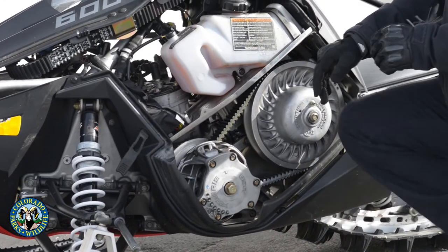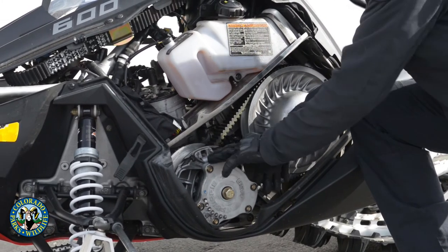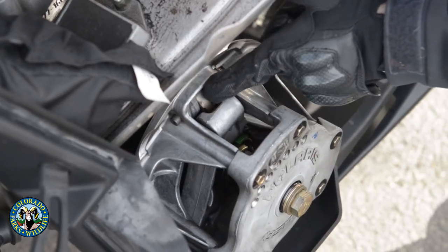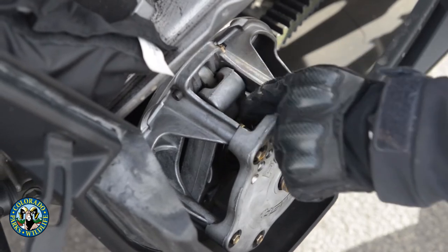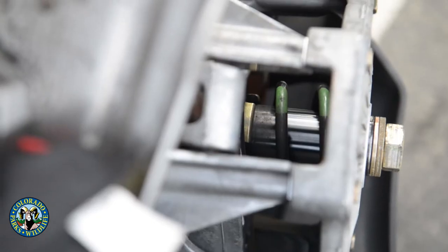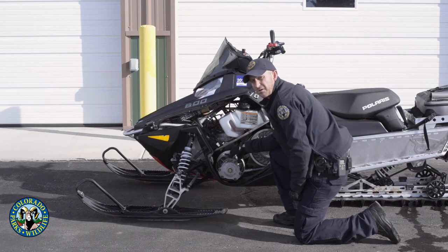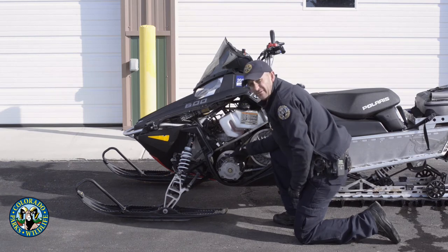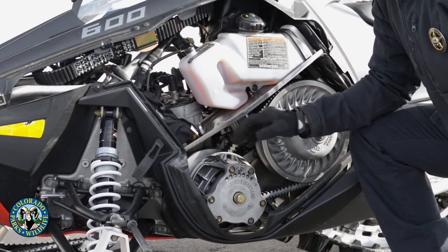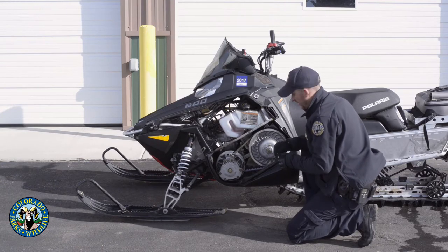Another piece of preventive maintenance is your clutch — your drive clutch and your driven clutch. On the primary, make sure the weights are centered in the roller (there are three of them on these Polarises), and check the spring down in there to make sure it's not broken. You need to have these rebuilt about every 1,200 miles or so. They're not too expensive to rebuild, but if you let this go the machine will run terribly and you could do severe damage or need to buy a whole new clutch.